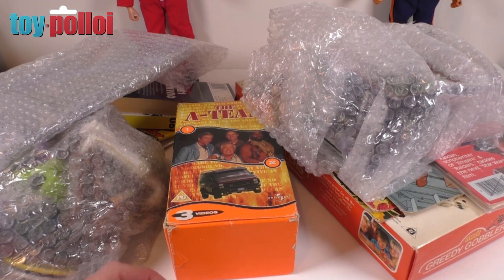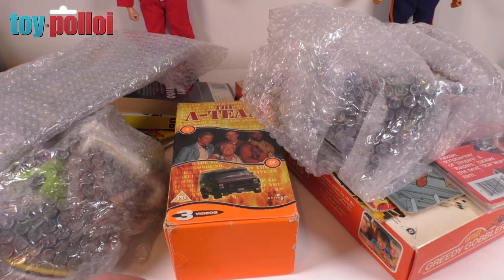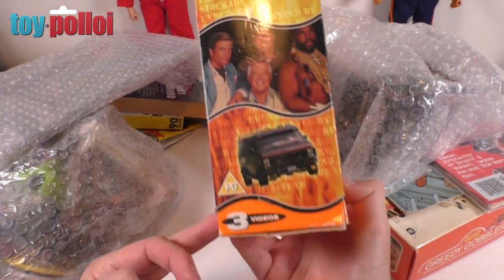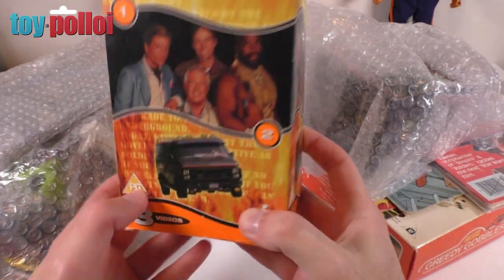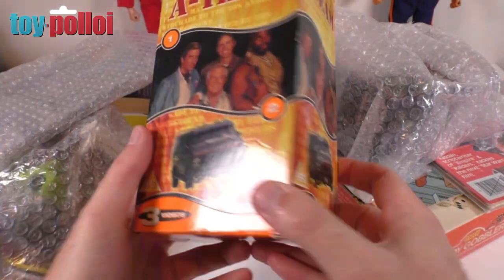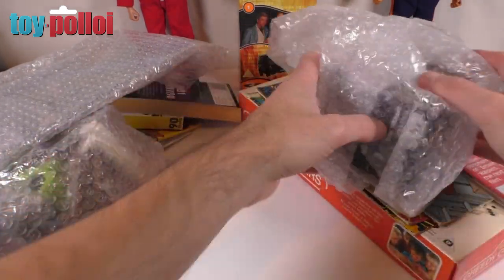Let's tip it all out and have a look piece by piece. Here is everything that was in that box. First up, the one in the middle is a three-pack of VHS for the A-Team. It's funny — we were watching the A-Team quite recently and I thoroughly enjoyed it again, so I might have to dig out an old VCR and give that another go. Nice three-pack.